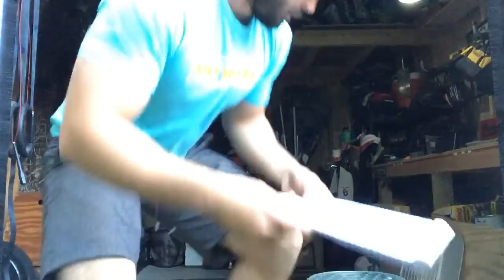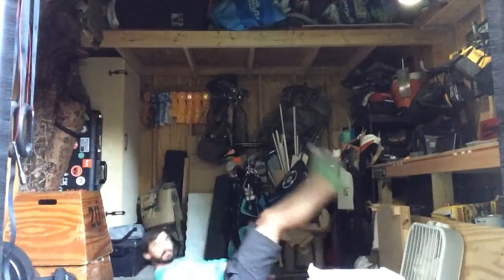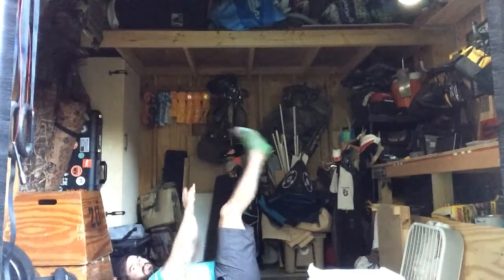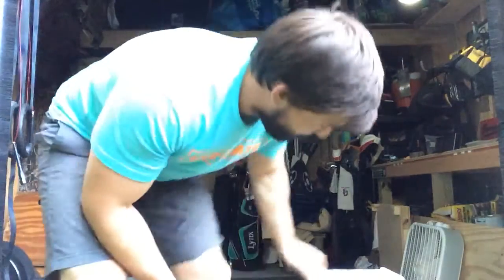L-crunches demo: on your back, feet up like an L, and you're just reaching up trying to get your toes. Back to your shoulders up, try to get to those toes. My legs are longer than my arms, so that's why I couldn't touch my toes — nothing to do with flexibility.